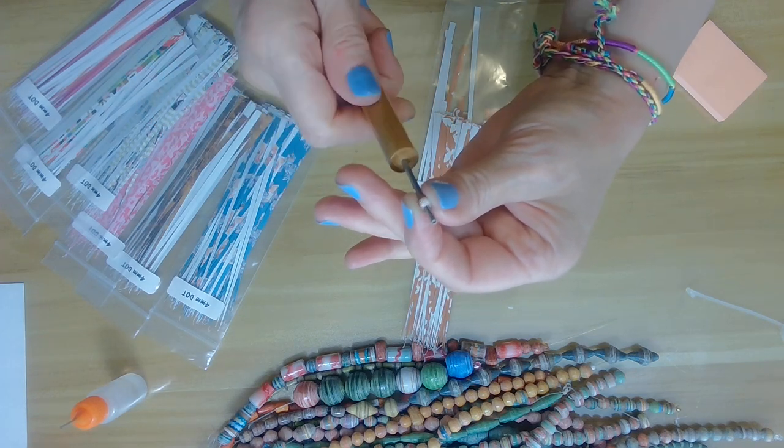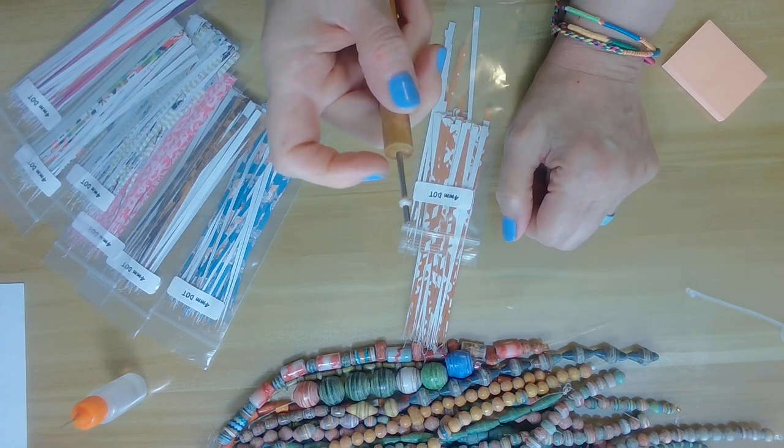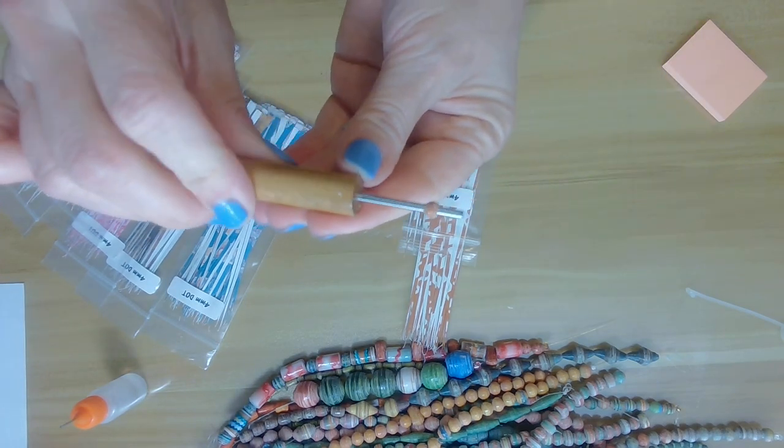I usually put a generous amount of glue, and the reason for that is I like running the glue through the entire bead. That will help prepare it for glazing. I dip my beads — if you'd like to know how I do this, you can check out my other tutorials on dipping.